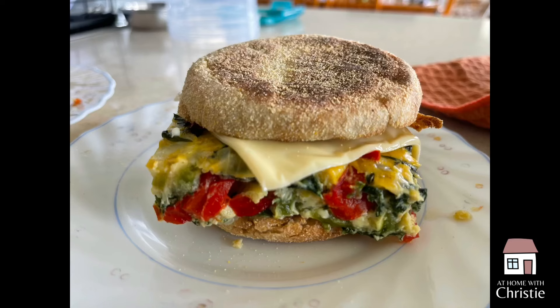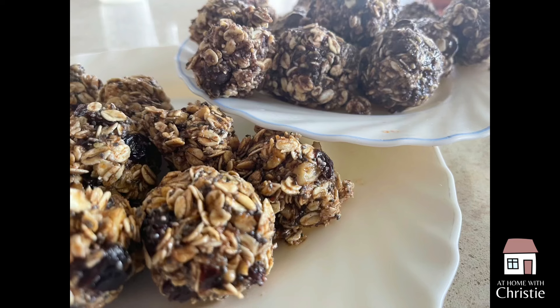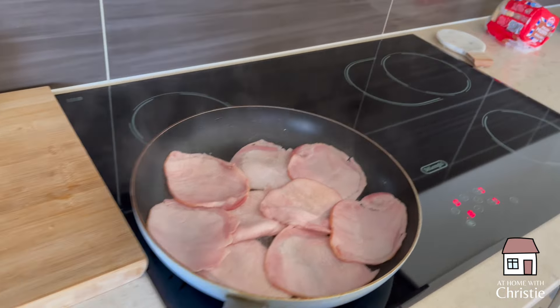Hello guys and welcome to my channel. My name is Christy and I'm living in New South Wales, Australia. This was recorded on a Tuesday morning when we thought we'd do some breakfast meal prep. Today we're going to make an egg-based frittata, some homemade granola, and some energy bites.